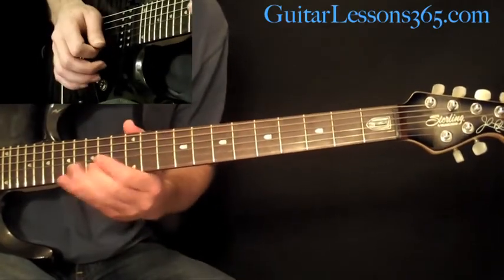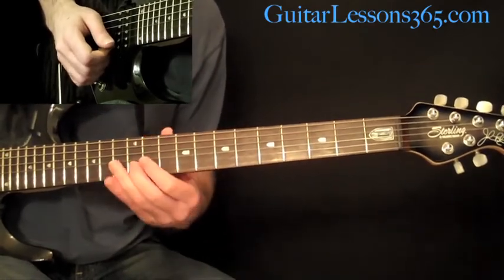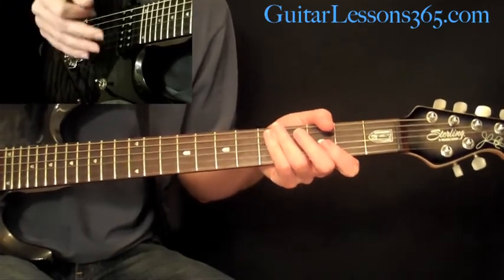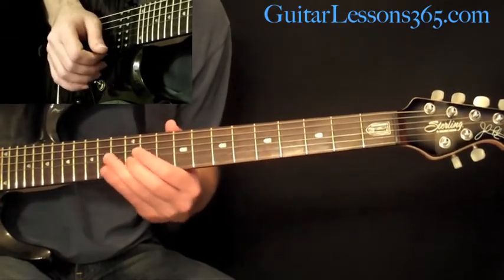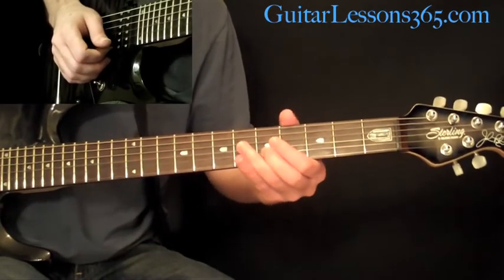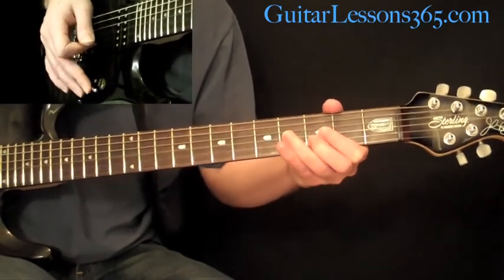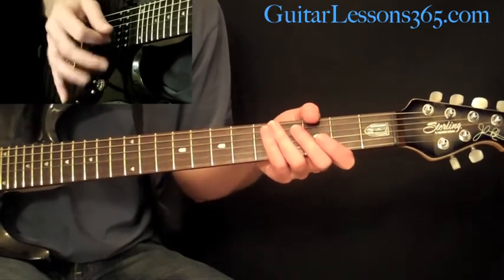From that third time through, while you're holding that 12th fret — that's kind of the end of those three melody lines. Then do a quick slide up to the 15th fret, then down to the 5th, and the 3rd fret. When you get to that 3rd fret, just do a slow, gradual bar dive release.